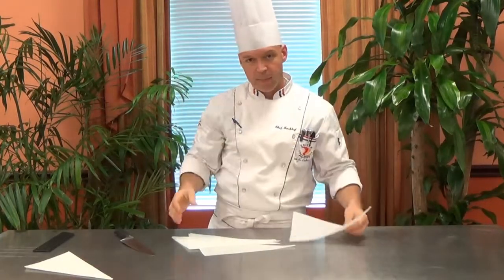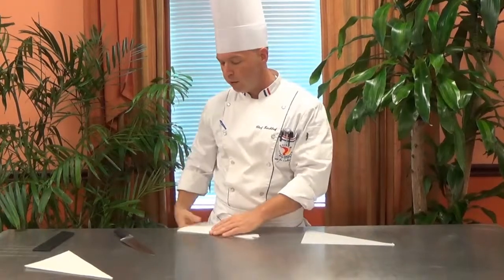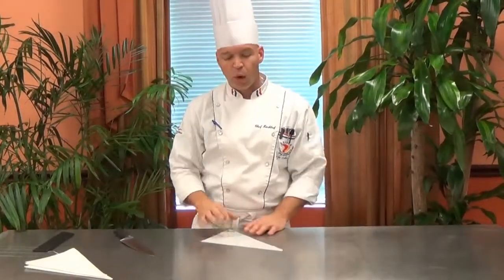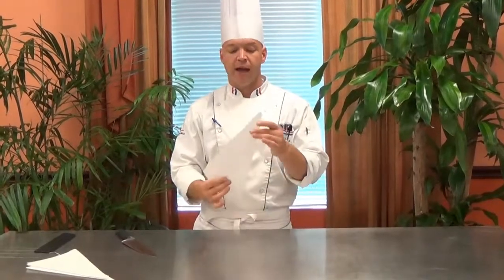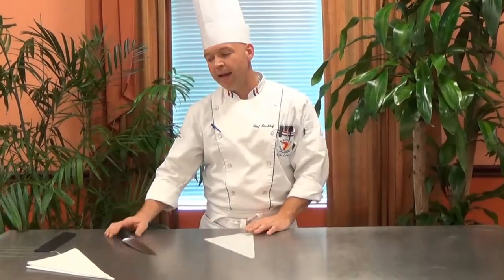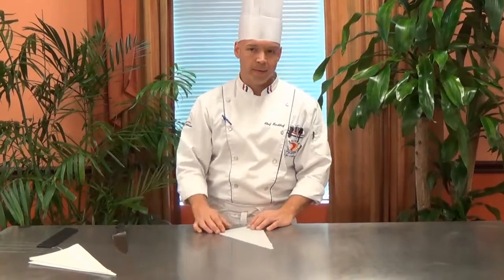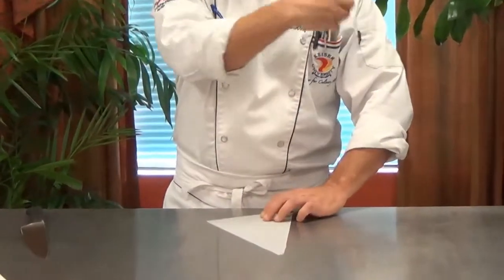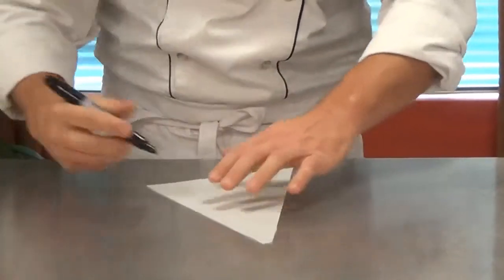So I'm left with a stack of right triangles. Now you can actually make these paper bags out of any type of triangle. I like to do it out of the right triangles. I think that once I roll it up this longer side helps keep it tight and I know how many I can get out of a sheet of paper — eight every time.